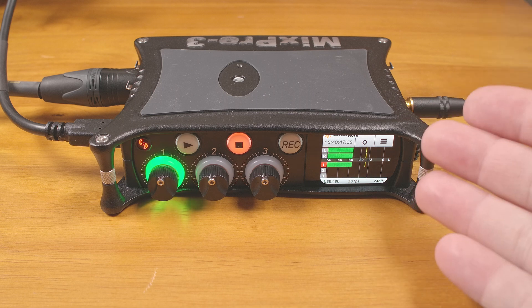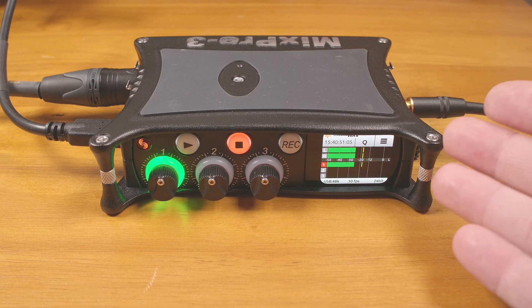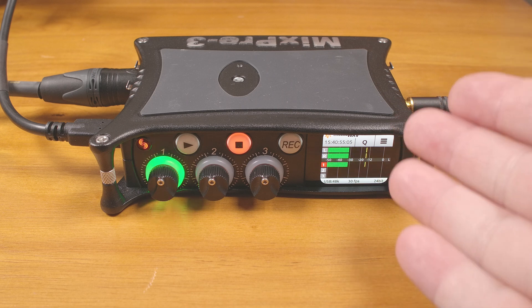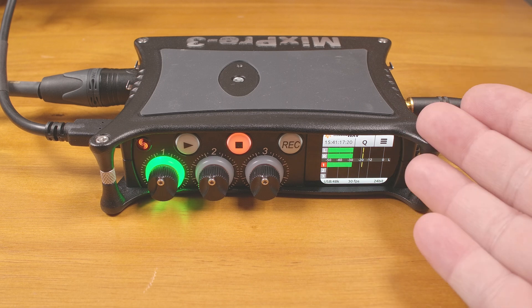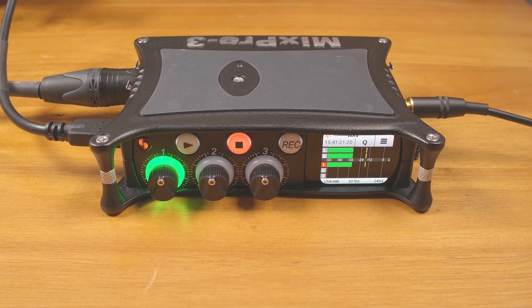But if you want the ultimate clipping prevention, when used on a Mac with one of the recent versions of macOS, you can actually utilize the 32-bit floating point mode on the MixPre-3 Gen 2. So assuming your recording software supports it, you can actually record at 32-bit float directly into your software on a Mac with no additional drivers or anything — pretty cool. And since this is a recorder, you can also record to an SD card while simultaneously sending audio to the computer.